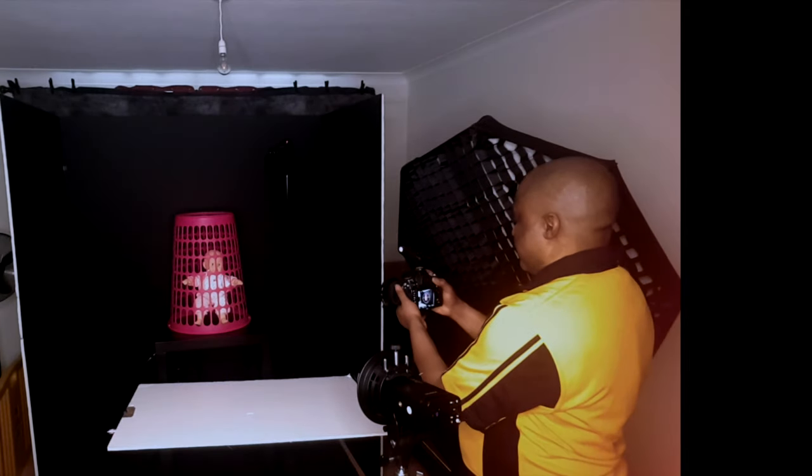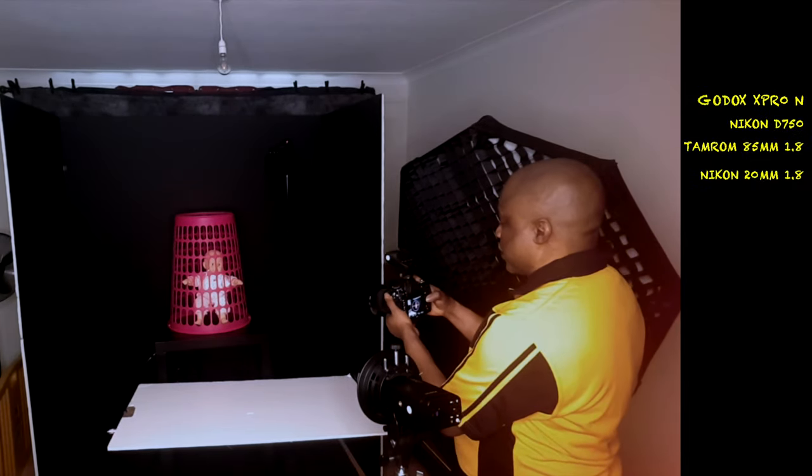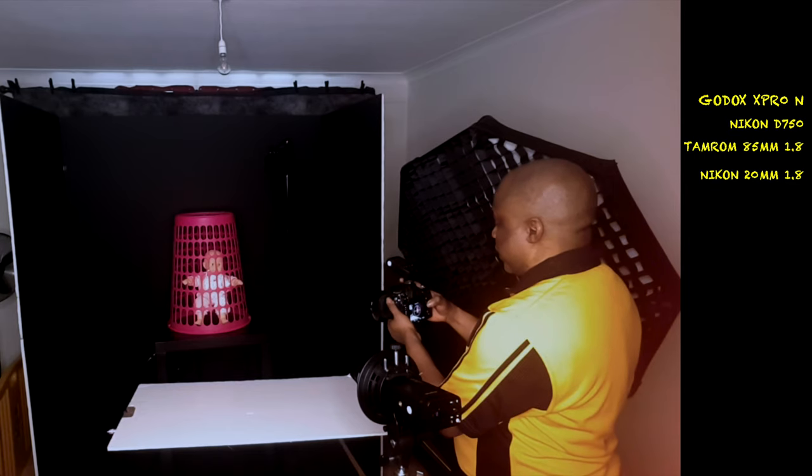I'm going to take a couple of shots just for you to see. I'm using the Godox X Pro trigger.